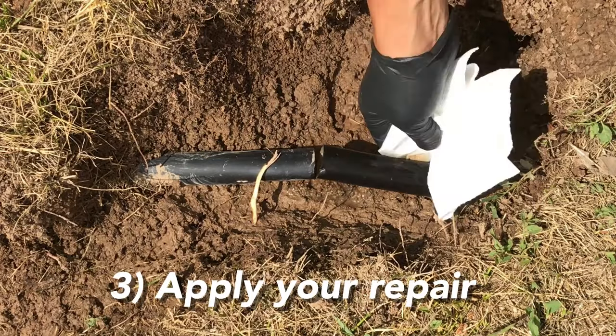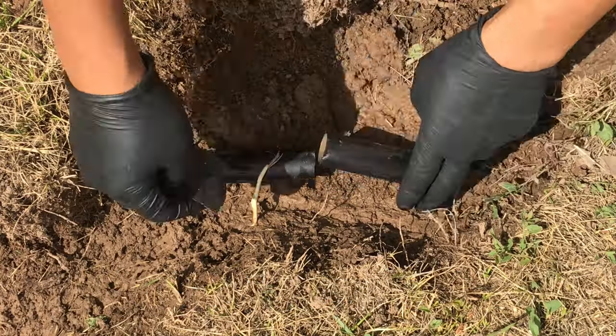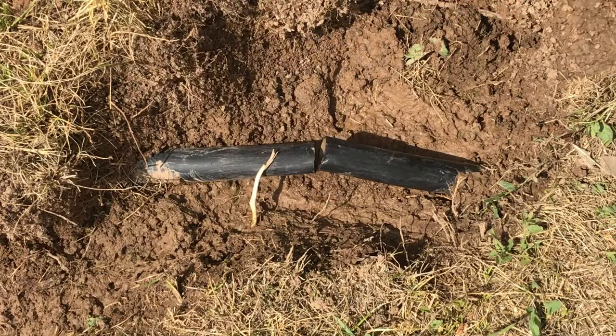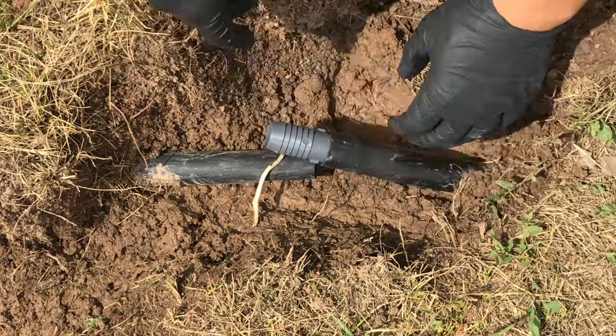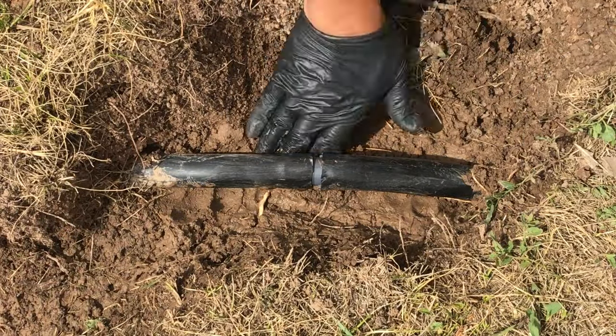Step three: follow the instructions. Scuff the area, apply the coupler, and apply the wetted wrap around the outside to allow the chemicals to harden your repair.